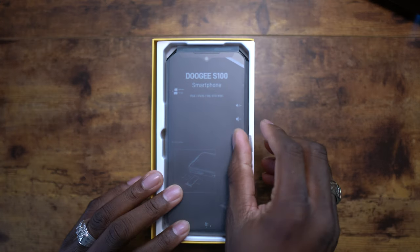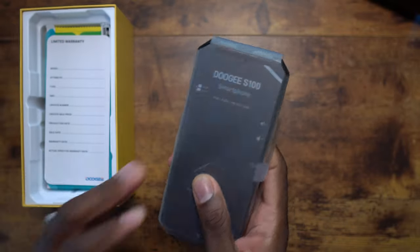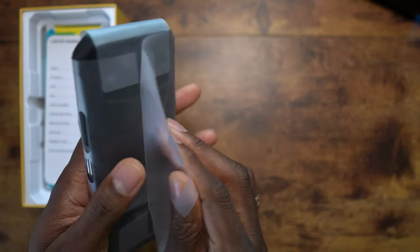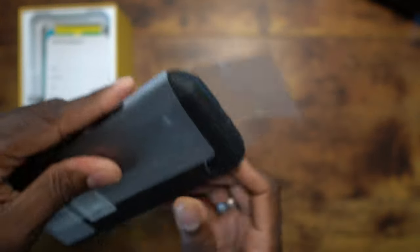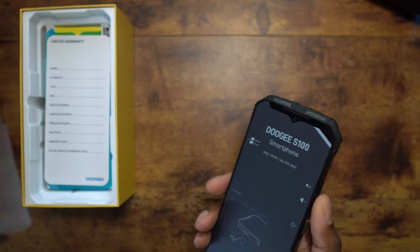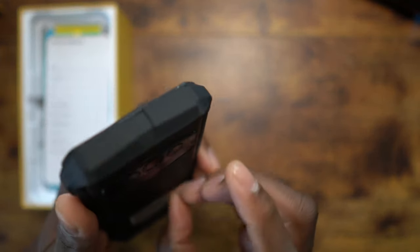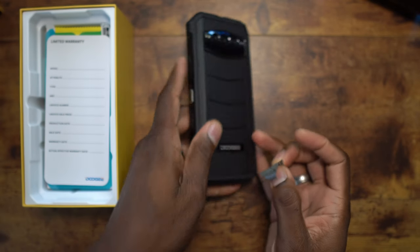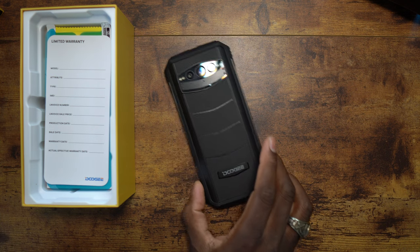Many of these devices don't cost that much compared to other phones. Now, this is a brick — but you're not buying this because you want a nice lightweight device. You're buying this because you want something that's going to be rugged and can handle itself in the elements.